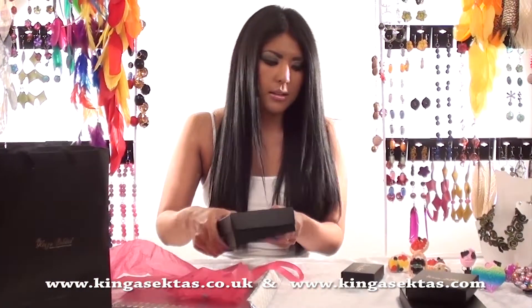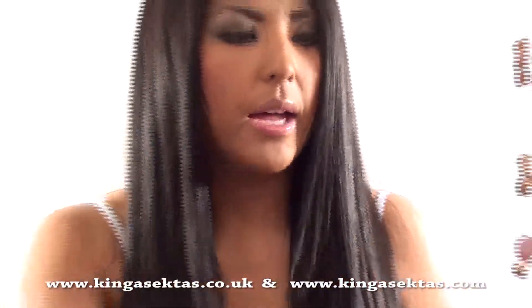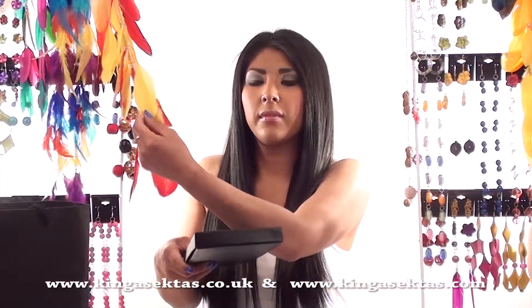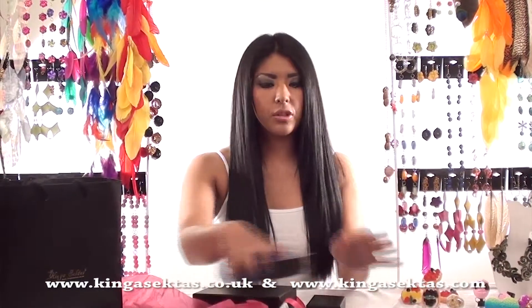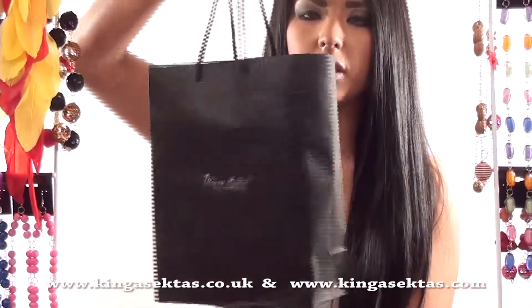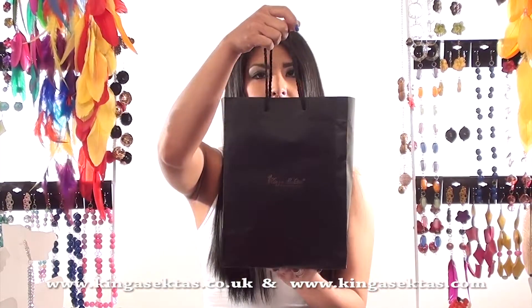We do all different sizes of boxes — there's large, medium, and small. And if you buy long feather earrings like these ones here, they won't get scrunched up or anything because they come in a big box. All your jewellery also comes in one of these gift bags, so if it's a birthday present or anything you can just put your boxes inside and give it to your friend or family member.